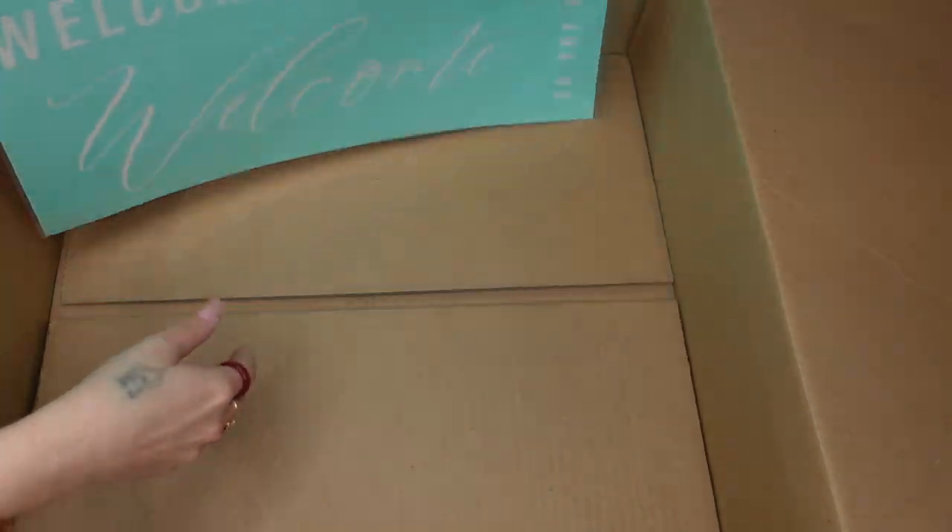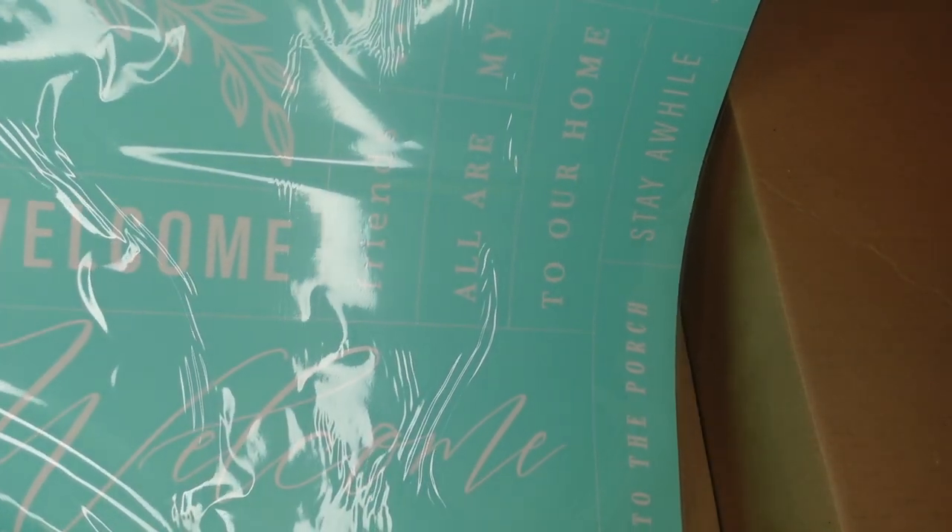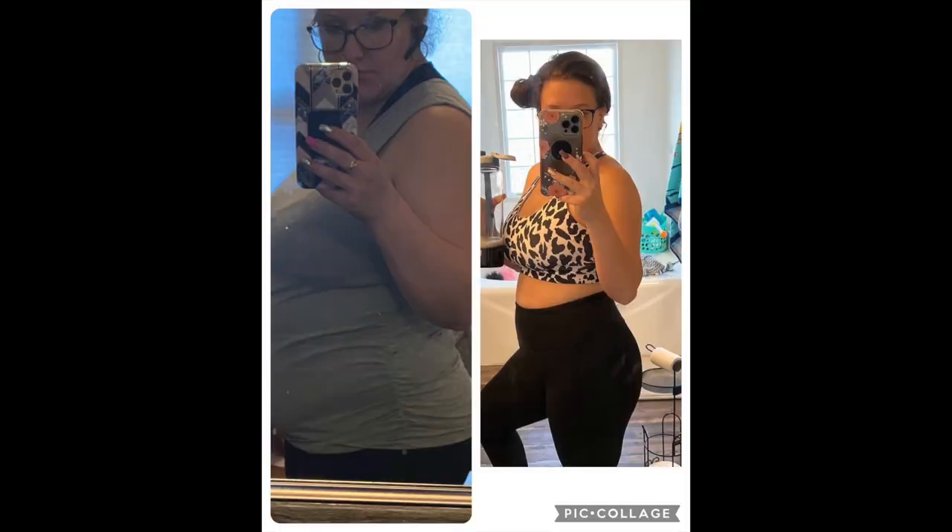I also want to note that they changed up the transfers. The transfers are much more durable and sticky, you can see through them so they're really easy to line up, they wash really well, and they take the paste really well. So I'm really pleased with the new transfers.